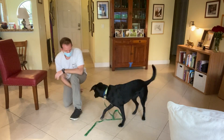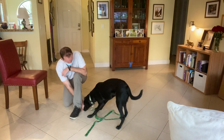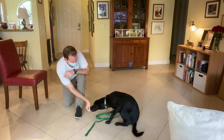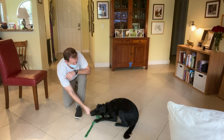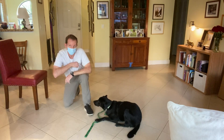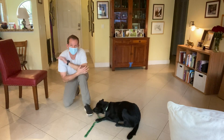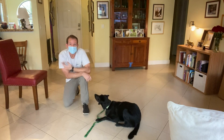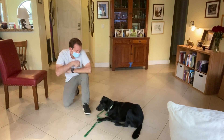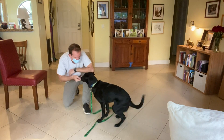So once I'm able to consistently lure her — there it is, very nice — once I'm able to draw the food to the ground and get both elbows on the ground consistently, then I can start saying 'Izzy, down.' Right now I'm really happy she's starting to lay down for me. What a good girl.